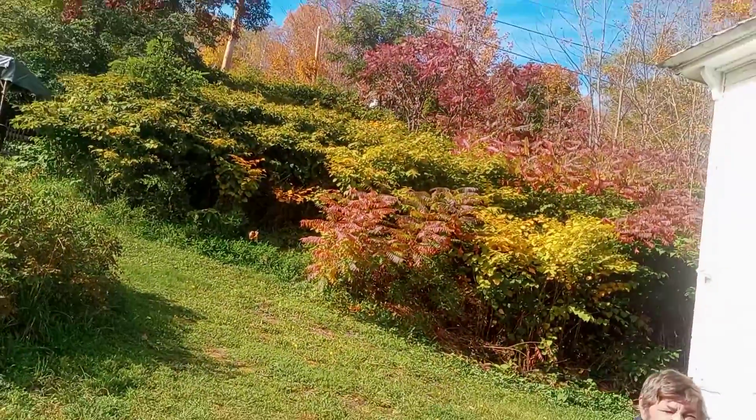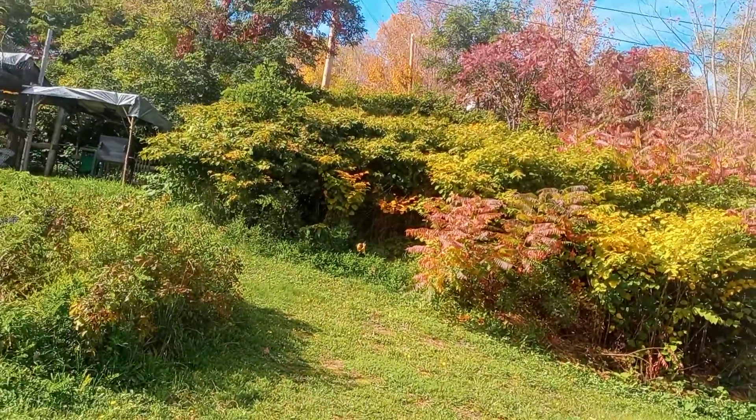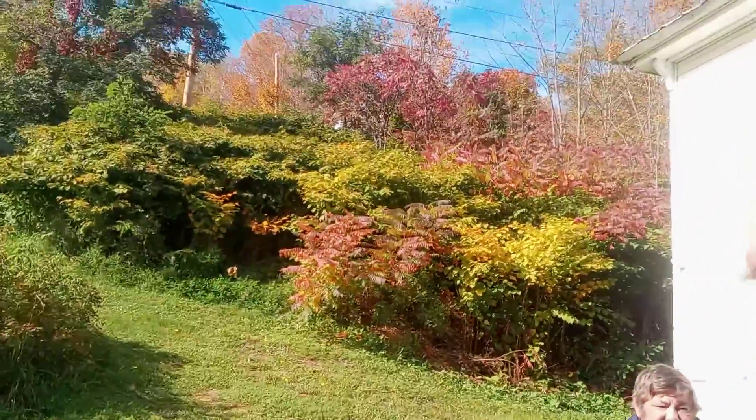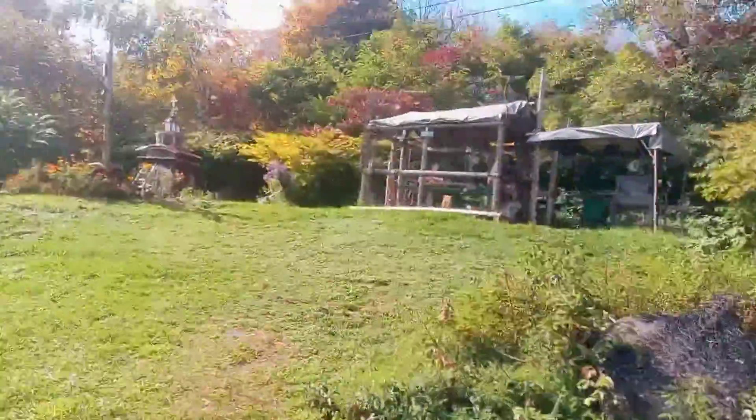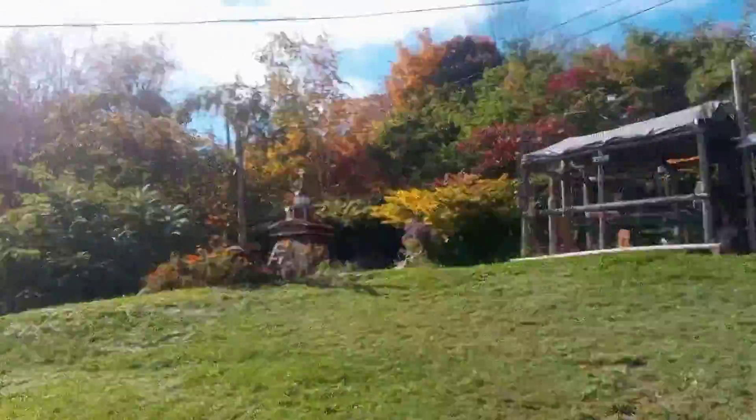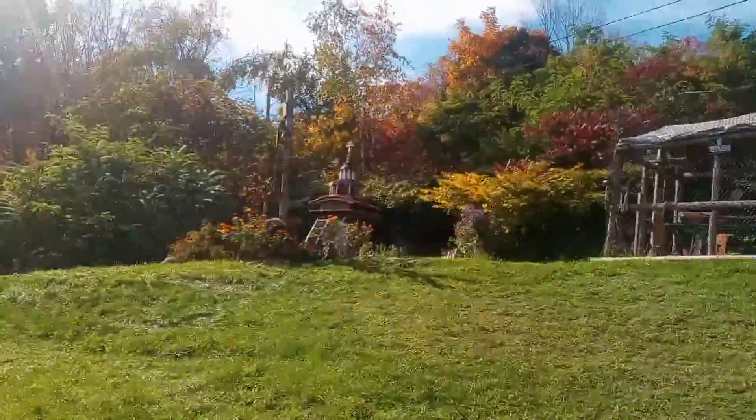I'm going to take you up to Presbyterian and show you — I refurbished the cross on top of the chapel. I bought a brass wastebasket for three dollars at the thrift store, took it apart, and used the material to refurbish the cross on top of the chapel. Going to go look at it right now.